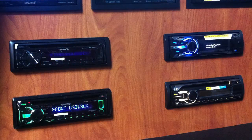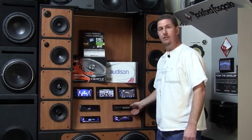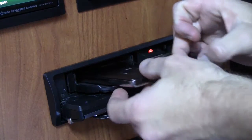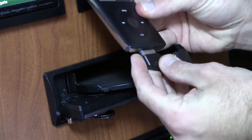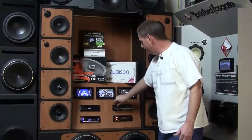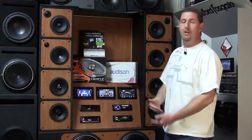Both Kenwood units here are AM/FM and CD standard head units. Also on the right side, I have Sony head units. I also have the tuner tray system, which is kind of unique to the Sony line — it actually supports an iPod inside the head unit. Great for motorcycles and bikes, also great for off-road vehicles, or the guy that just doesn't want a CD player. These also can be Bluetooth capable and they stream Bluetooth as well.